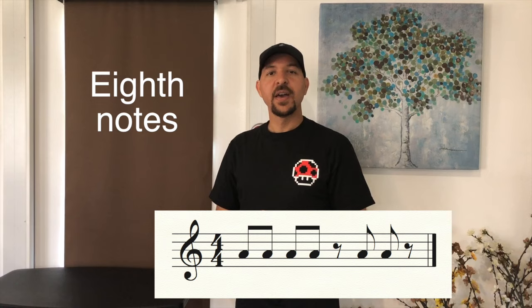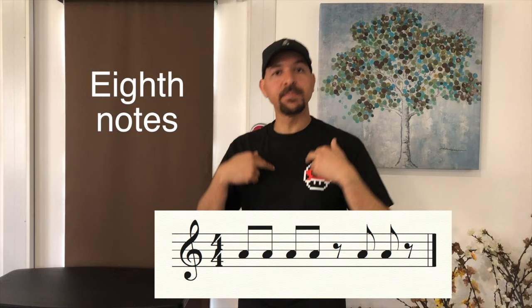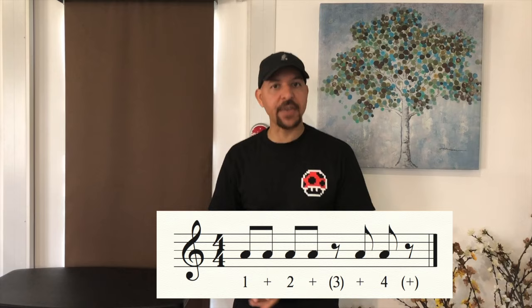These are called eighth notes. Say it and clap them. Two, three and go: one, two, three, four — stop. Listen to me clap it: one and two and three and four and stop. Let's clap it together and go: one and two and three and four and stop. Good.